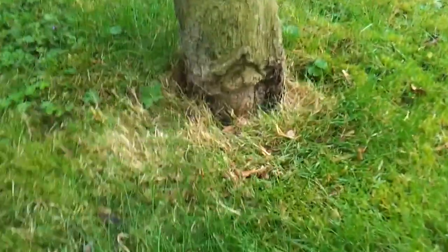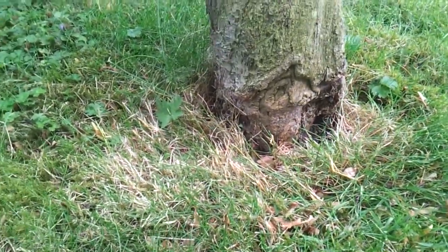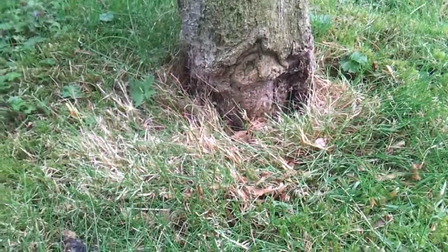This is strimmer damage — or weed whacker damage or string damage, depending on what you want to call it.